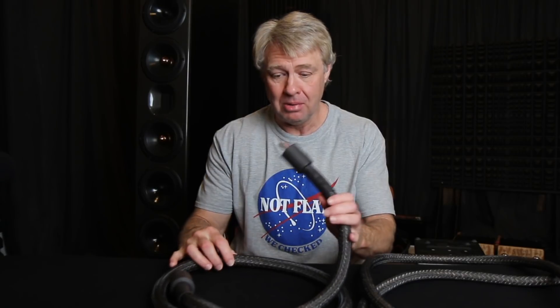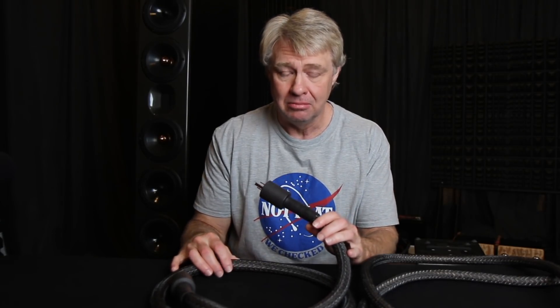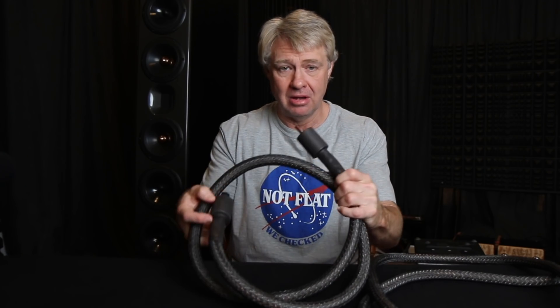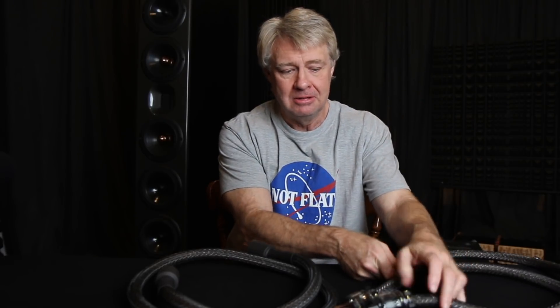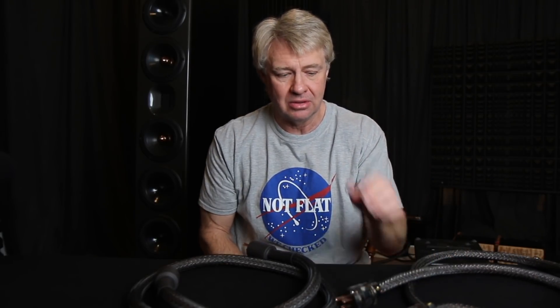This is an introductory video to our new power cable — the new B24. It's the second model we've offered. We've been selling the B16, which is a 16-wire braid, for several months now. It uses the same ends we're using now.